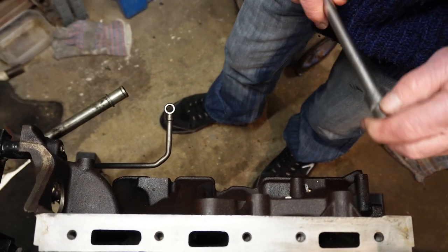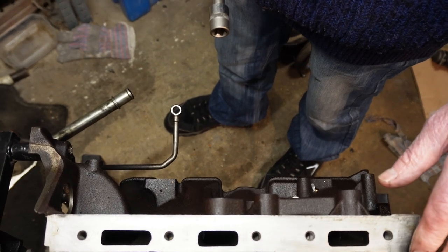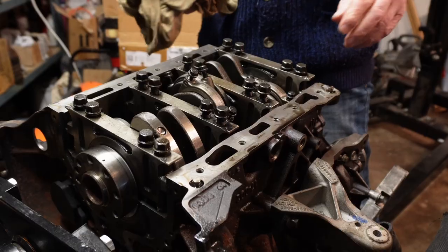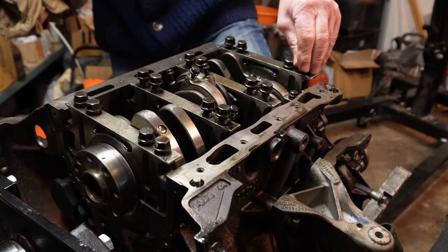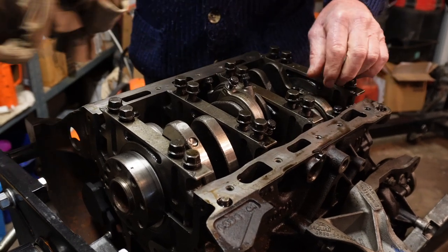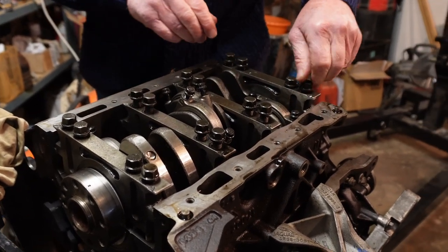Now I'm going to remove the main cap bolts and the big end bearing bolts off camera. That's all the main cap bolts loosened off and the big end bearing bolts loosened off, so I can take the first main cap off.